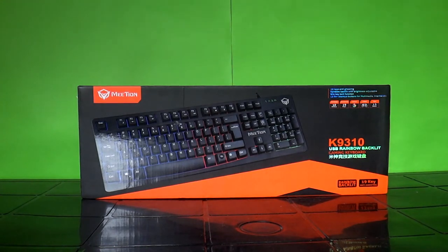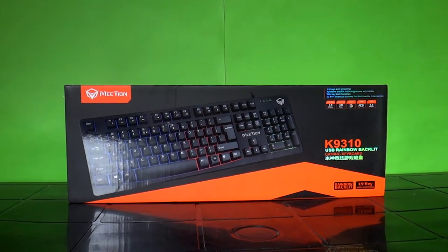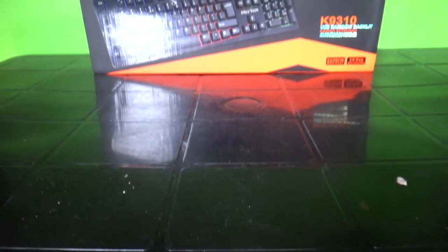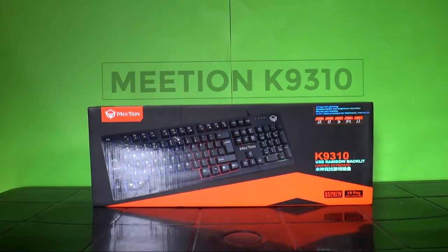Hi, I'm Christian. I'll be reviewing a cheap yet fascinating keyboard that will somehow solve your problem of being clumsy while typing. This is my review of the Mithion MT-K9310, and this is Slashtech.